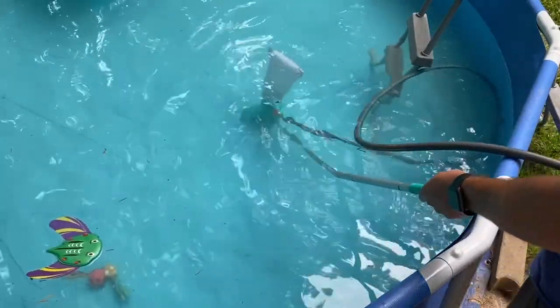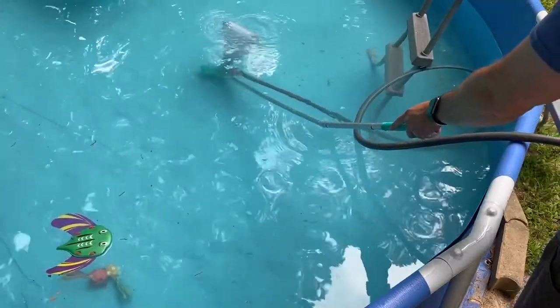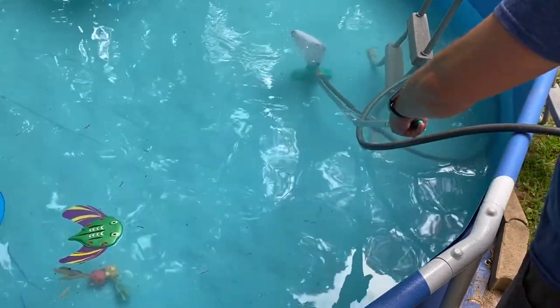It's pretty easy to use and works pretty well. It will pick up common items in a pool such as leaves, sticks, and other items that might fall in. It also does a pretty good job getting these items into the bag.